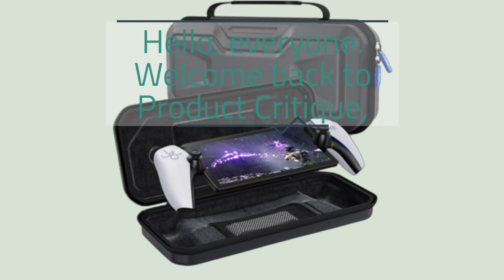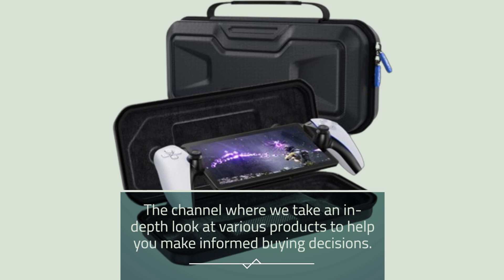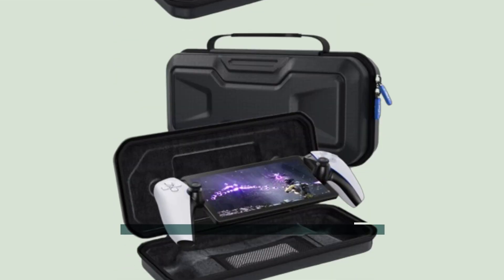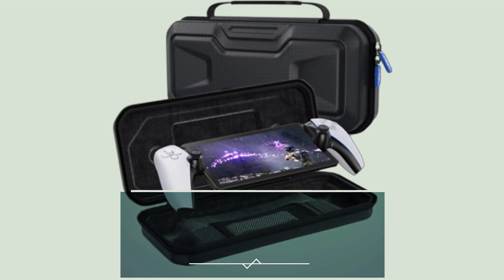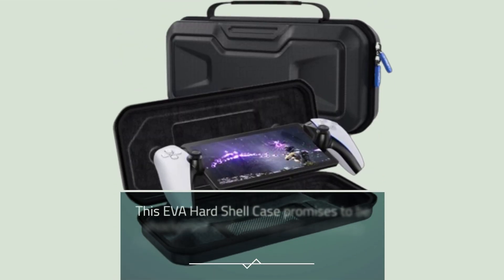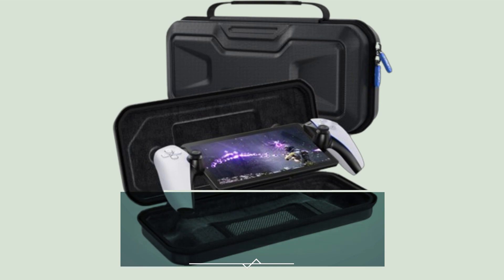Hello everyone. Welcome back to Product Critique, the channel where we take an in-depth look at various products to help you make informed buying decisions. Today, we have an exciting accessory for all you PlayStation Portal enthusiasts out there: the Clippy Das Carrying Case for PlayStation Portal Accessories. This EVA hard shell case promises to be shockproof and waterproof, providing ultimate protection for your gaming gear.